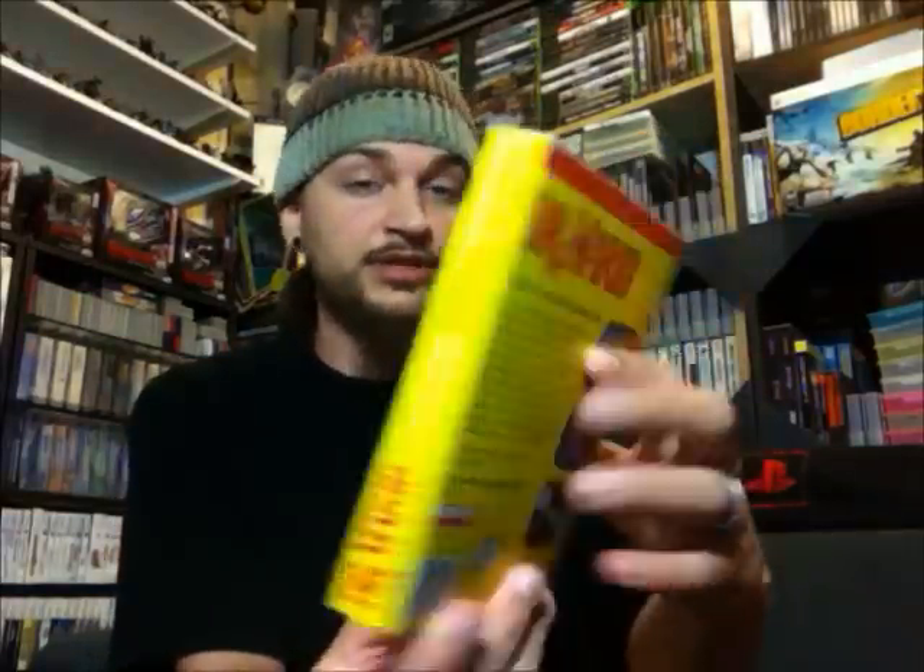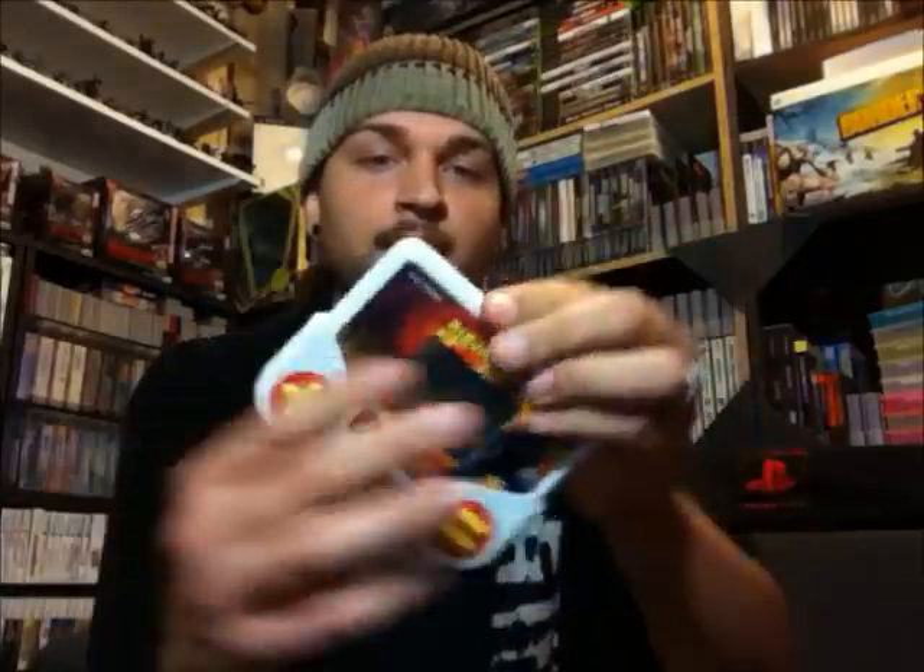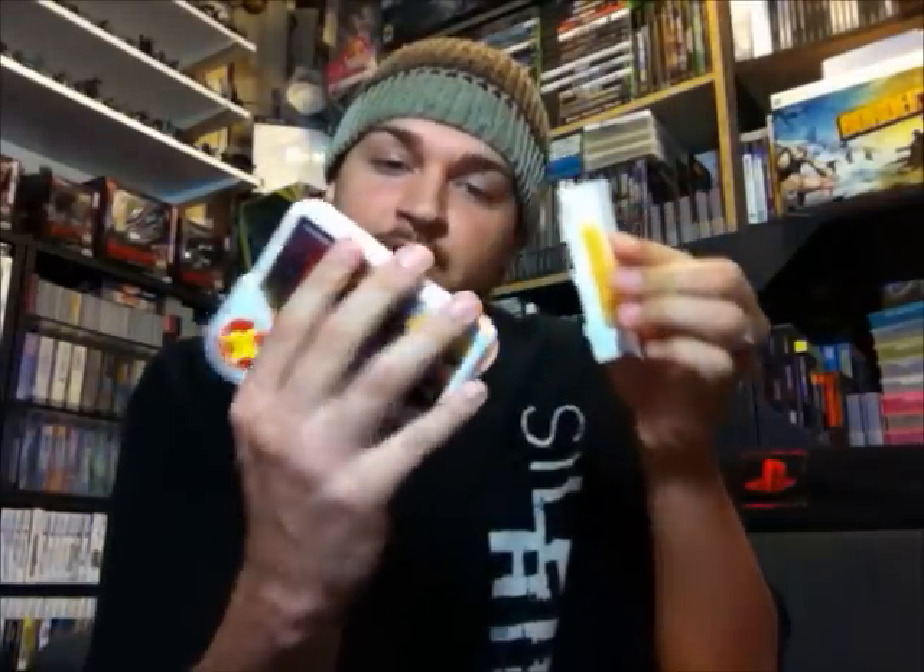We have a complete in-box copy of Dr. Mario, which is also in awesome shape. I'm not going to take this one out — I'll just take a peek inside. Yep, everything is in there, so that is really cool. And we have Ninja Gaiden 3: The Ancient Ship of Doom — a little handheld game from Tiger Electronics, 1988. He said he tested it out and it works, and the battery compartment's not corroded. It is in really nice condition.